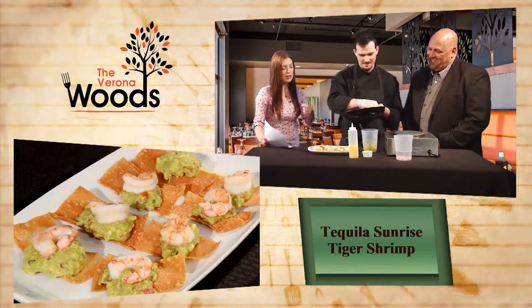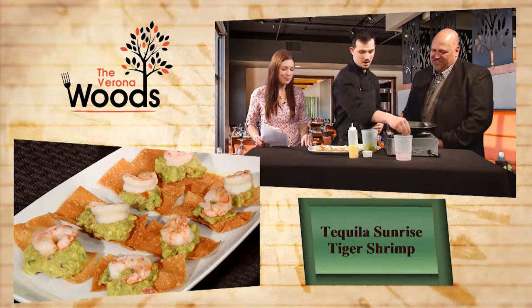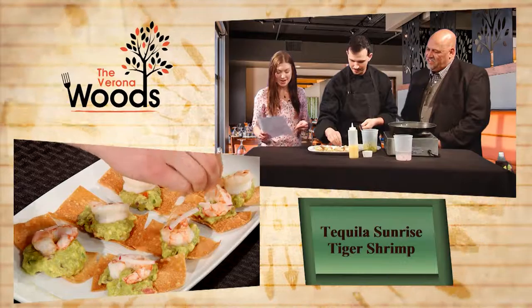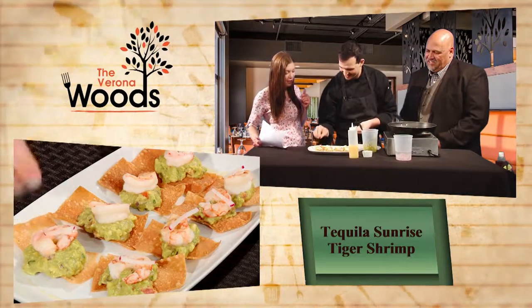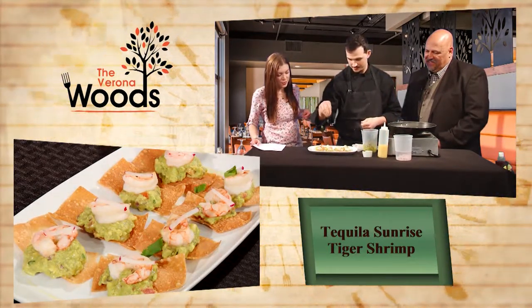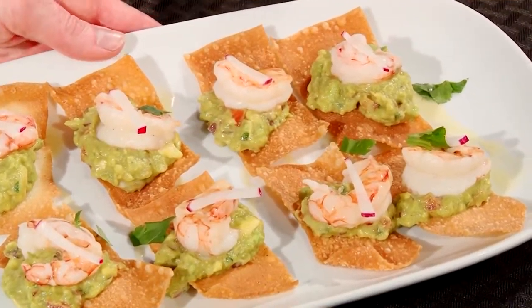As soon as we get the shrimp on, we've got some nice baton radishes here. What's a baton radish? Nice little matchstick cut. We'll actually add a little pepper note to the top of the shrimp. Oh, it's so pretty - that adds a little something. It's like the finale. Once we get that all on, we'll take a little chopped cilantro and finish it and hit it with that. That is a really pretty plate. This is the tequila sunrise tiger shrimp.